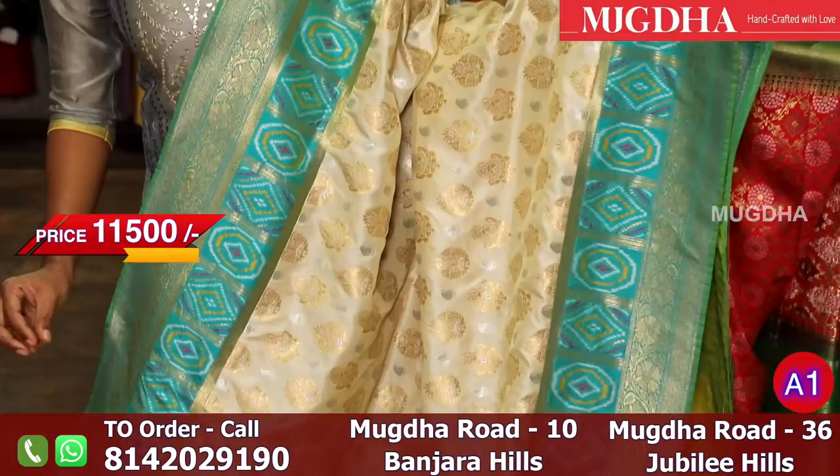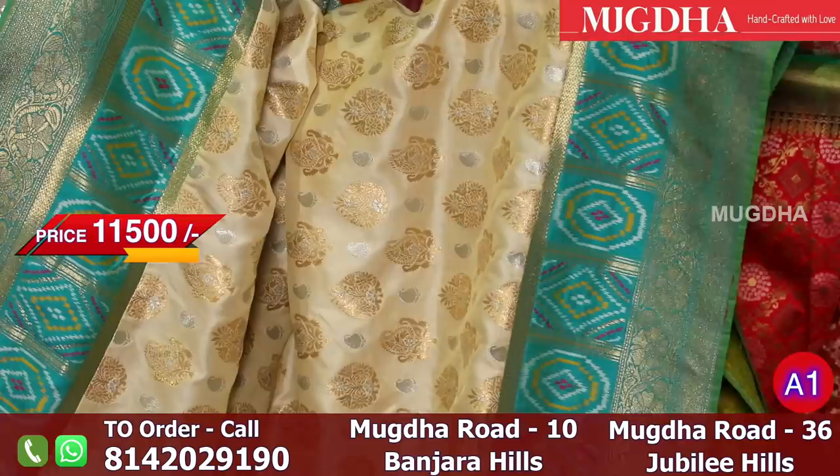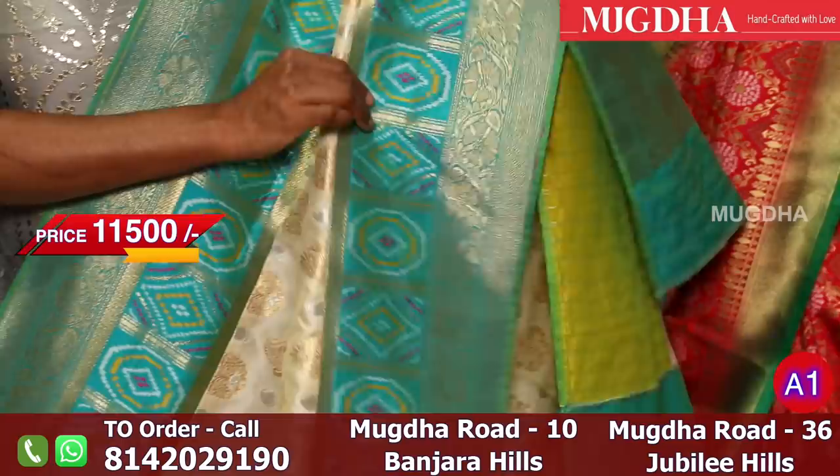This is the Banaras motif. It is a very beautiful gown. It is a regular combination — a different color combination.